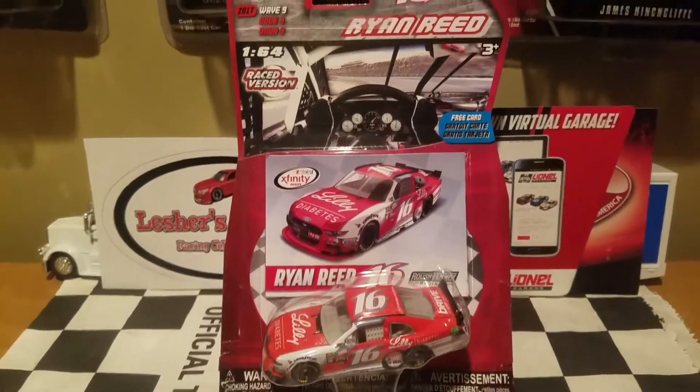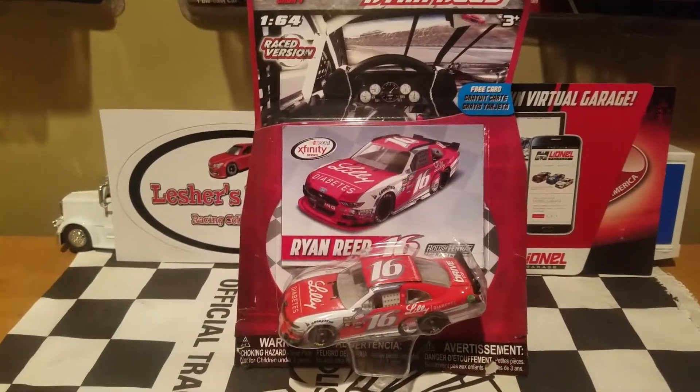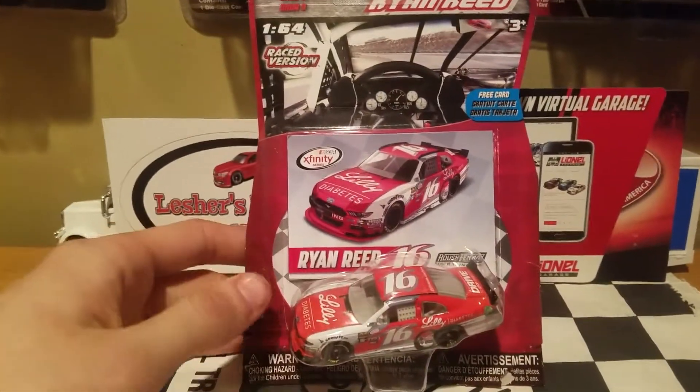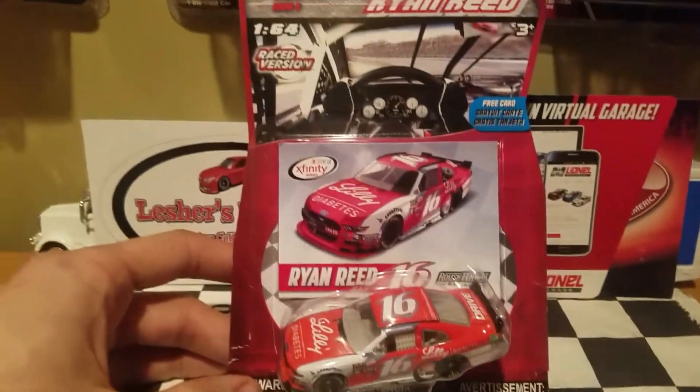Two things I got to say. First of all, another Ryan Reed diecast — that's pretty freaking awesome. And second, race win diecast. I finally made a return for 2017, even though it's 2018 now, so better late than never. Glad to see this back, guys, as we got a pretty different background for the race win versions.